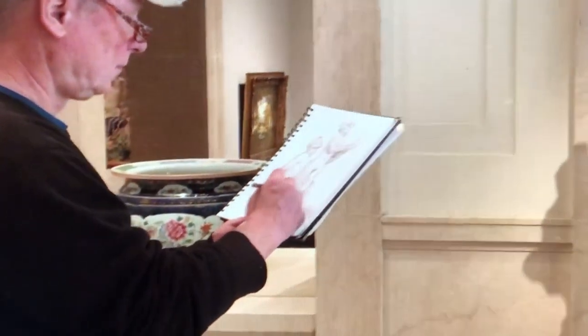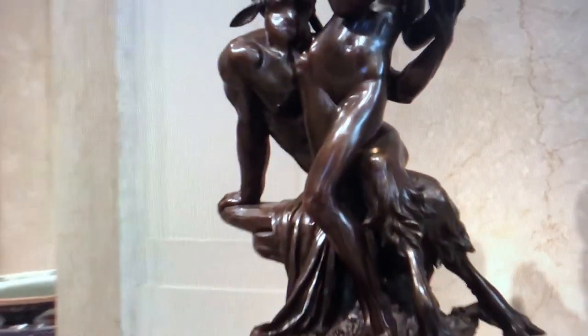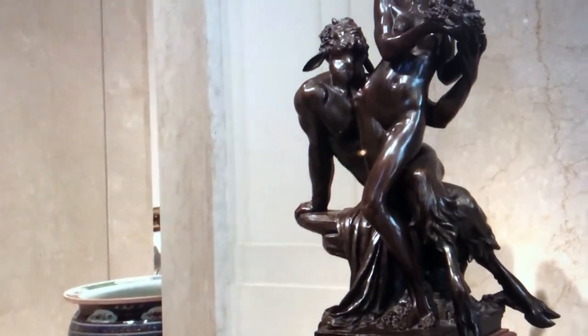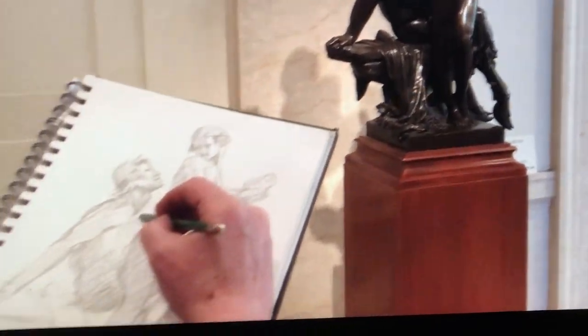The first one we were looking at there was called Esault — a bronze from 1926. This one is a nymph and satyr, and it's a great piece. It was really wonderful to sketch from it there in the NGA.